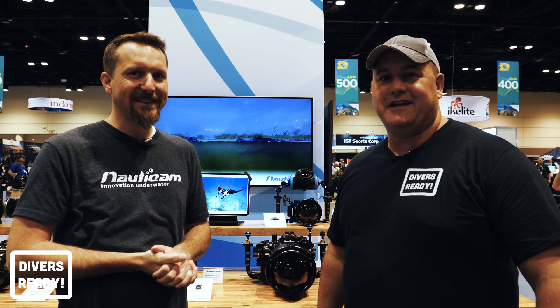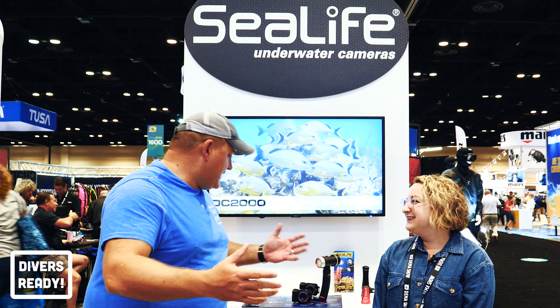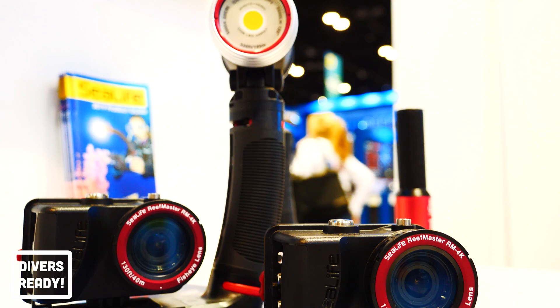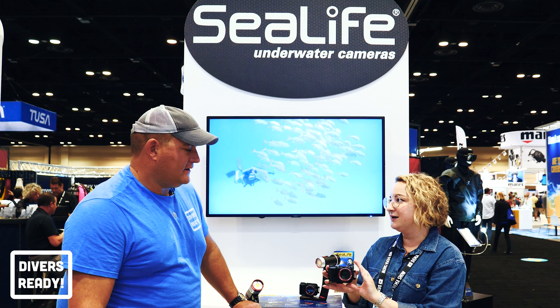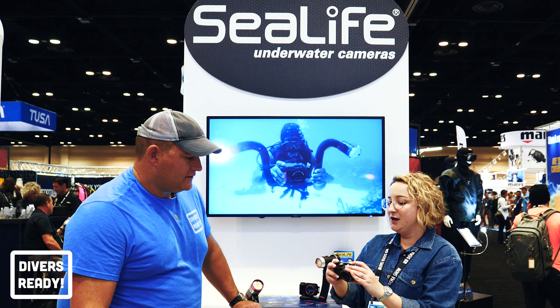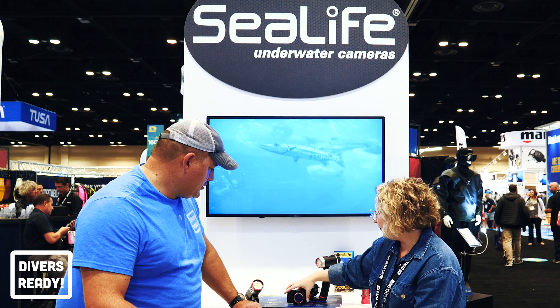Next up I'm in the Sea Life booth with my new best friend Lindsey. Lindsey, what's new? Our main thing we're really proud of is the Reef Master Arm 4K camera. This is the action camera you need for underwater — it has built-in color correction modes so you don't have to worry about filters; it's automatic. It has a wide 140-degree lens, and a nice ergonomic grip. A GoPro is a little small — we wanted to make something meant for water only.